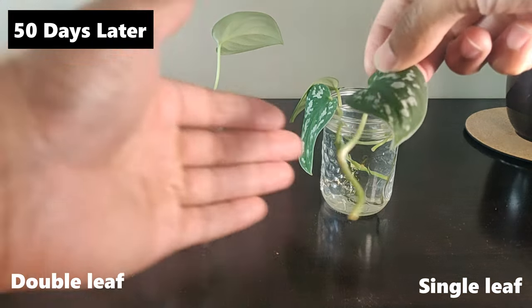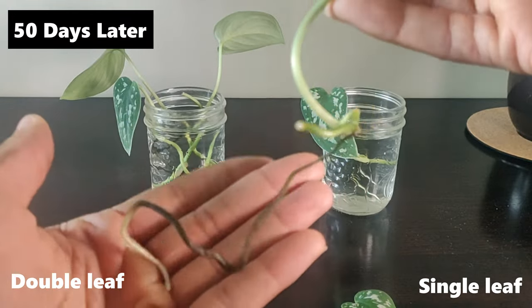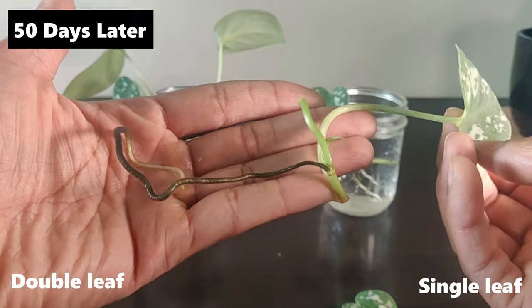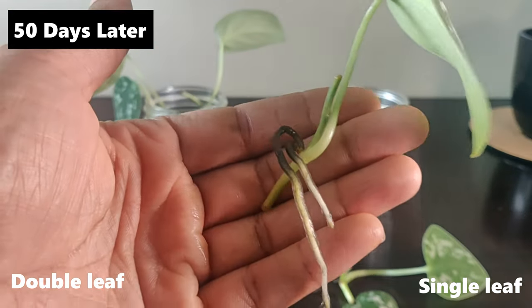In this update after 50 days, you can see that the double-node cuttings have caught up to the length of the longest single-node cutting and continue to produce roots from multiple locations along the stem. One single-leaf cutting remains unrooted.